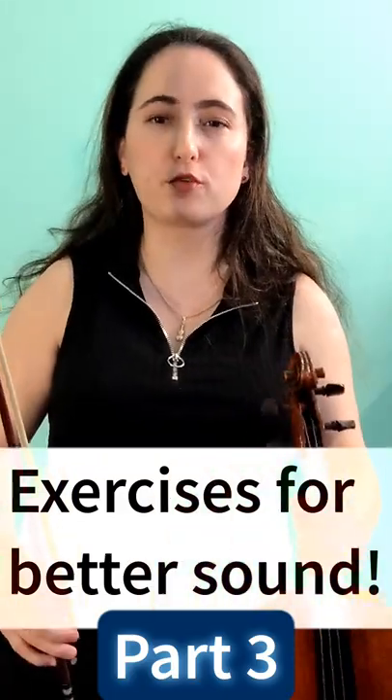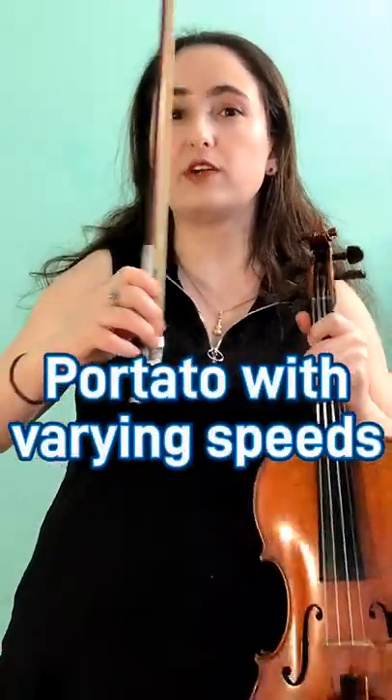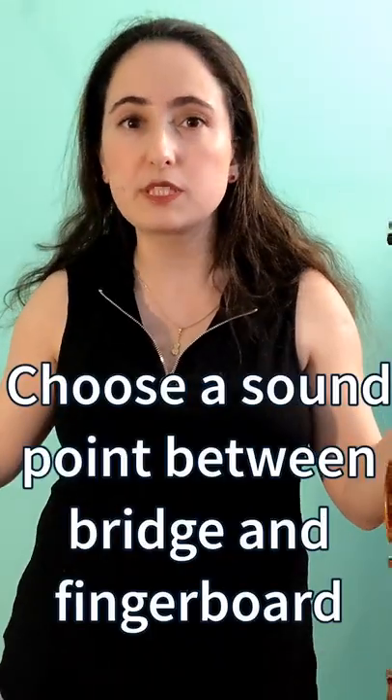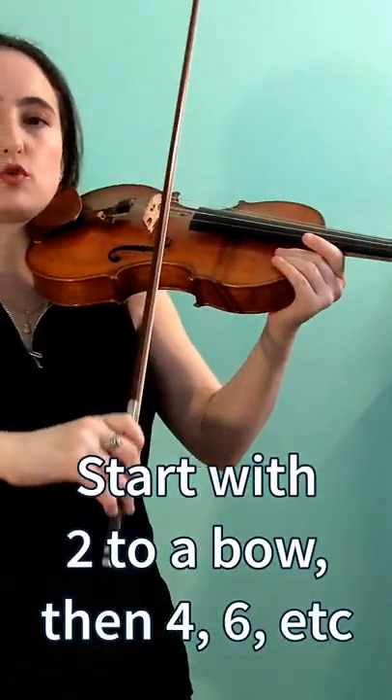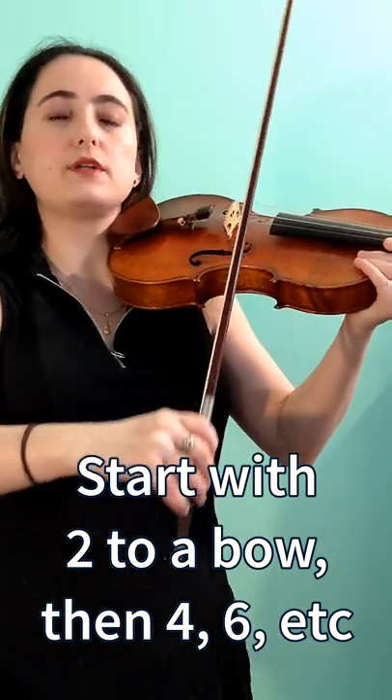Tips to a better sound, Part 3. Portato with varying speeds. We'll keep the same sounding point for this one. I'll start with two portato strokes per bow, then extend it to four and then six.